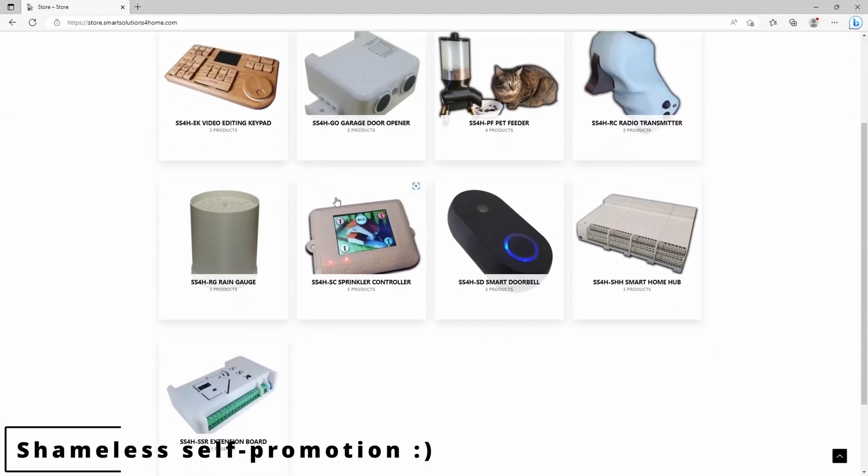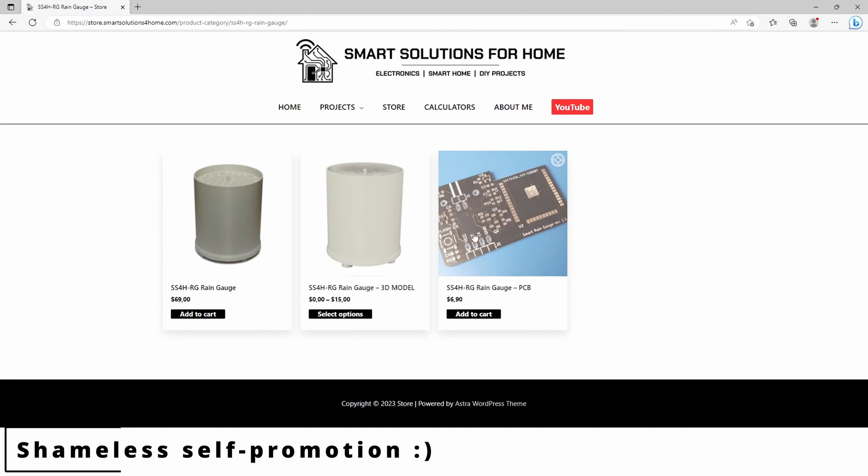You can also use these screws to adjust the sensitivity of the rain gauge. The less water you need to trigger it, the faster response you'll get — but keep in mind that battery life will be shorter due to more frequent tipping. At my store, you can buy a plain PCB or a ready-made device. In that case, you won't have to worry about calibration — I'll do it for you.